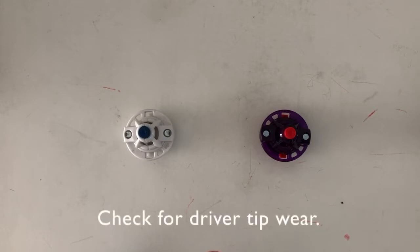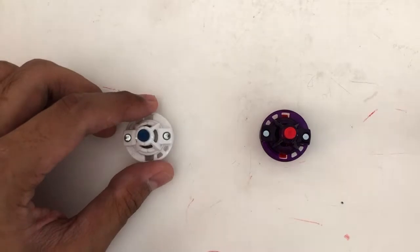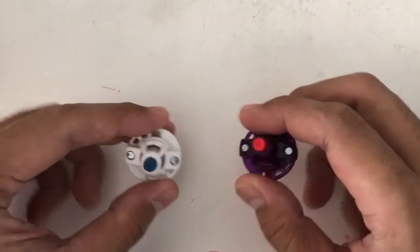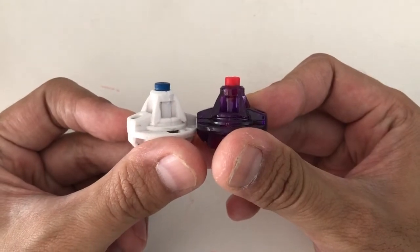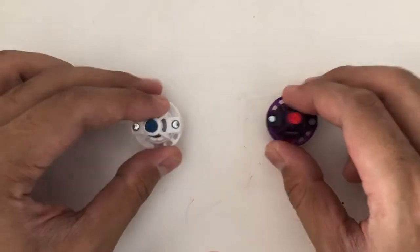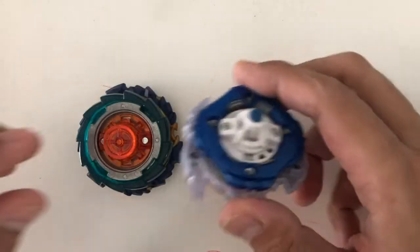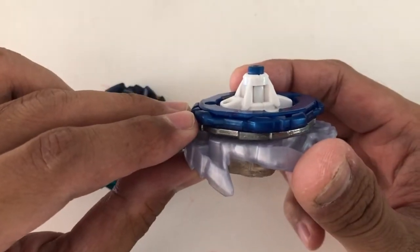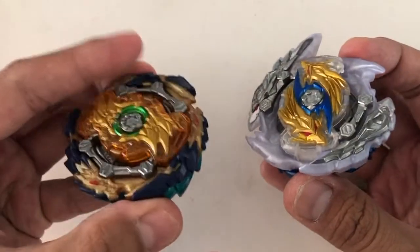Check for Driver Tip Wear. Rubber tip drivers tend to wear out faster over use. Here's a comparison between a worn out extreme versus a brand new extreme dash. This worn down extreme is now shorter in height, which aids combos relying on upper attack.